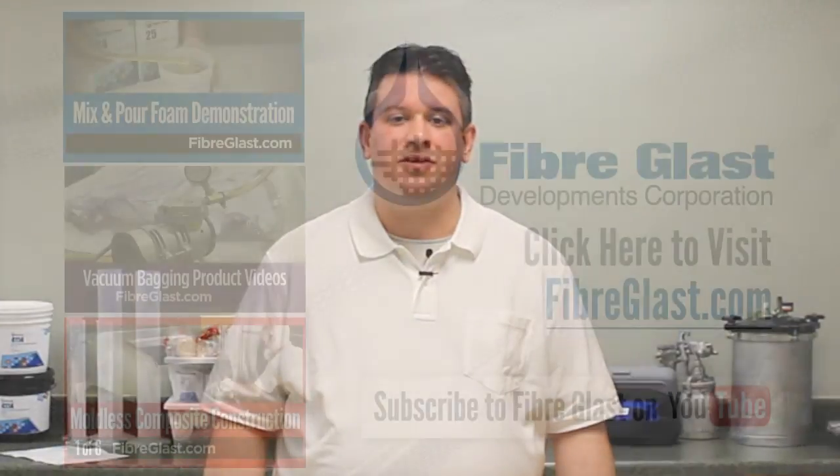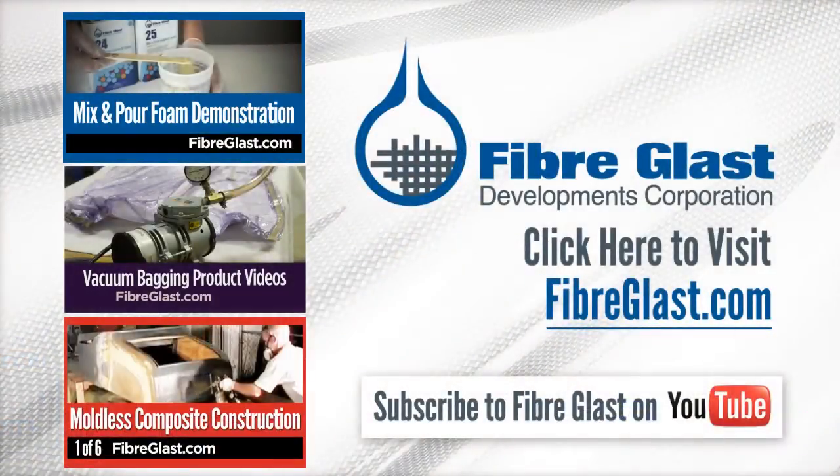Thanks for watching Fiberglass on YouTube. Be sure to check out our Nylon Peel Ply and other vacuum packing supplies at Fiberglass.com. Remember to subscribe to our channel and like this video. We'll see you next time.